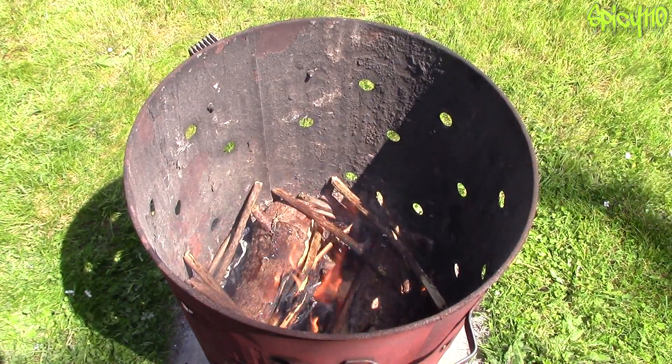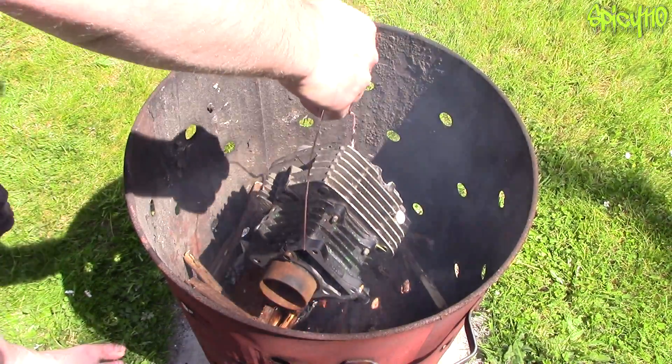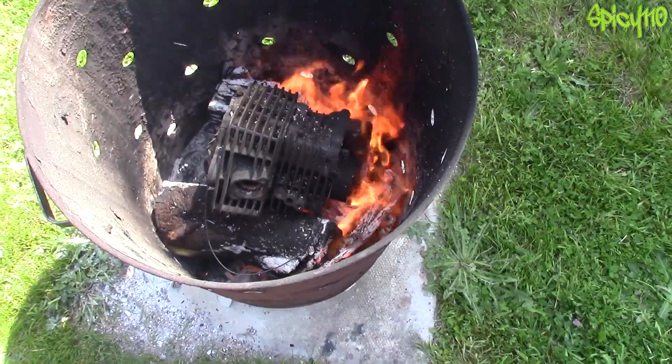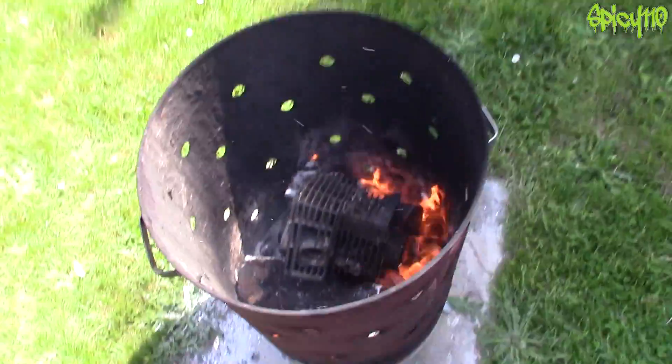Okay, those logs have definitely caught. It's probably been about 15 minutes and as you can see this is burning really nicely. It's nicely supported up in the air so it's getting lots of heat under it.